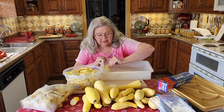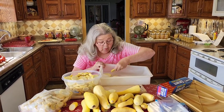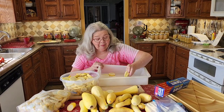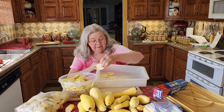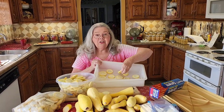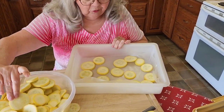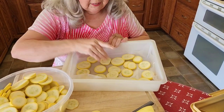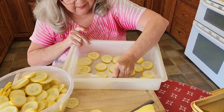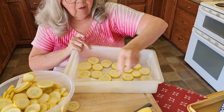See how I'm laying them separate like this so they don't touch — like cookies. Can you get a shot of that? Preacher's helping me this morning. I got a new cell phone so we're trying it out.